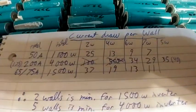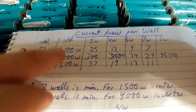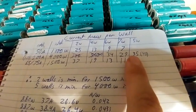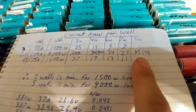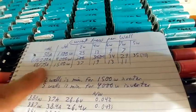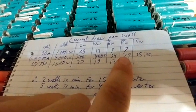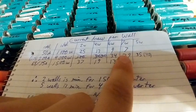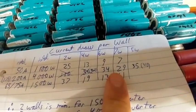I created a chart to decide how many power walls I would need to safely run different inverters. If you have a 4000-watt inverter, you would need 5 walls in order to safely run it — bare minimum. My 7 was very correct — 7 is like 30 amps and that's pretty safe. 5 is 35 amps which is pretty safe too, but 7 is better. You always want a percentage of safety.